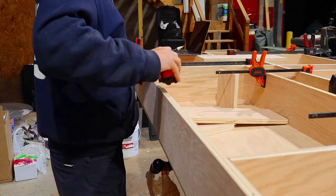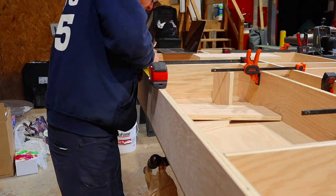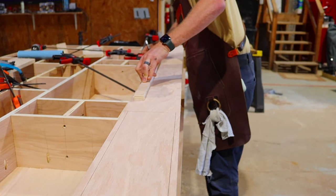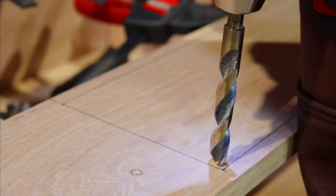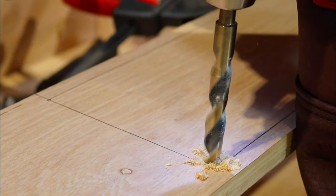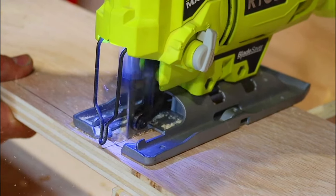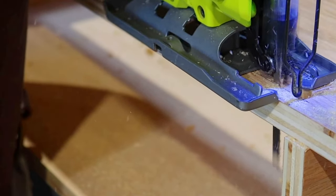Next up was marking where my drawers were going to be. Torsion box tables, because of the grid structure, leave a lot of room on the inside for storage. Most people will use cubby holes, but in this particular case, even though this is going to act like an assembly table, it's more of an outfeed table. I wanted to have space for all my jigs and everything that goes along with my table saw close at hand, so I decided to add drawers. I may choose in the future to put cubbies on the end, but for right now I left it alone.